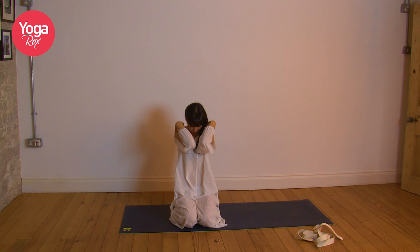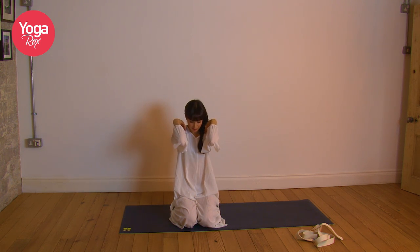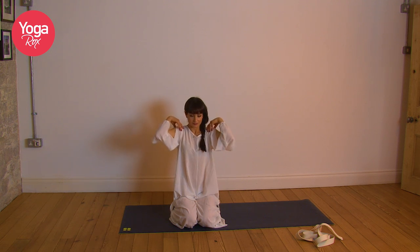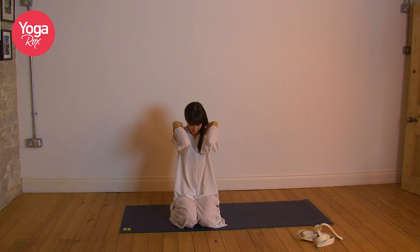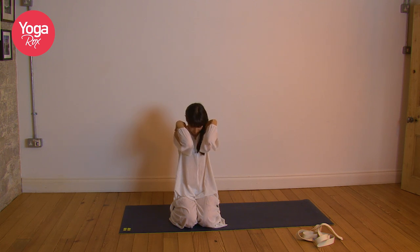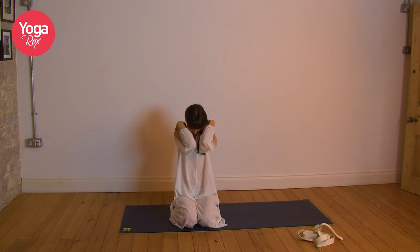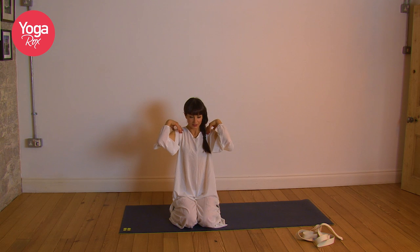Remember we're practising with kindness, so we're not forcing anything — we're just tuning in, observing, moving with awareness. Just flow to the rhythm of your breath, opening and expanding on the inhale, letting go and releasing on the exhale. If the mind becomes distracted, just bring your focus back to the breath, back to the sensations in the body — the feeling of that inhale and the exhale.